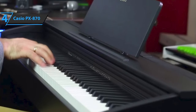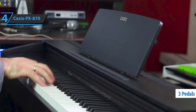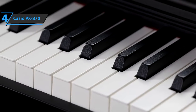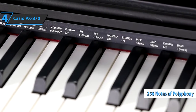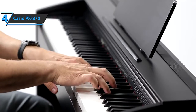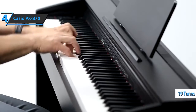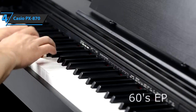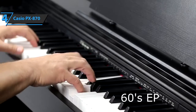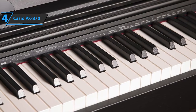The keyboard uses hammers to mimic the feel of playing an acoustic piano. The piano comes with three pedals — sustain, soft, and sostenuto. The PX870 features a 256-note polyphony that allows you to develop complex pieces of music and layers of many sounds without missing notes. It also has 19 tones that include five pianos — concert, soft, bright, modern, rock, jazz — plus four electronic pianos, four organs, two strings, harpsichord, vibraphone, and bass. The 19 piano sounds are authentic and rich.